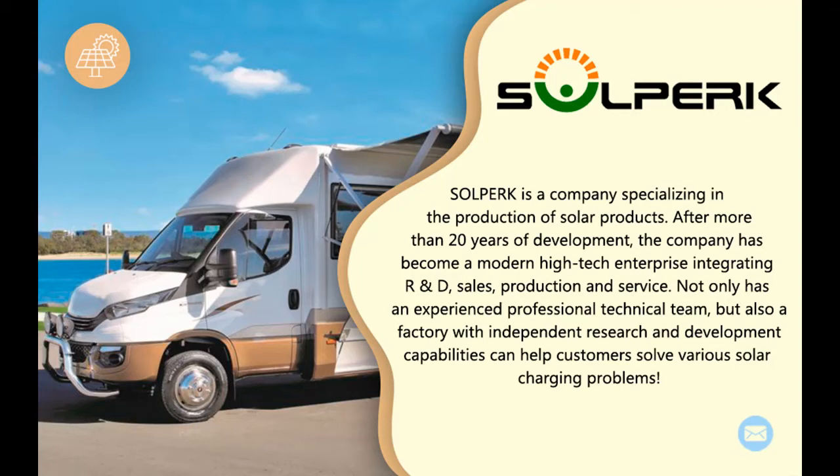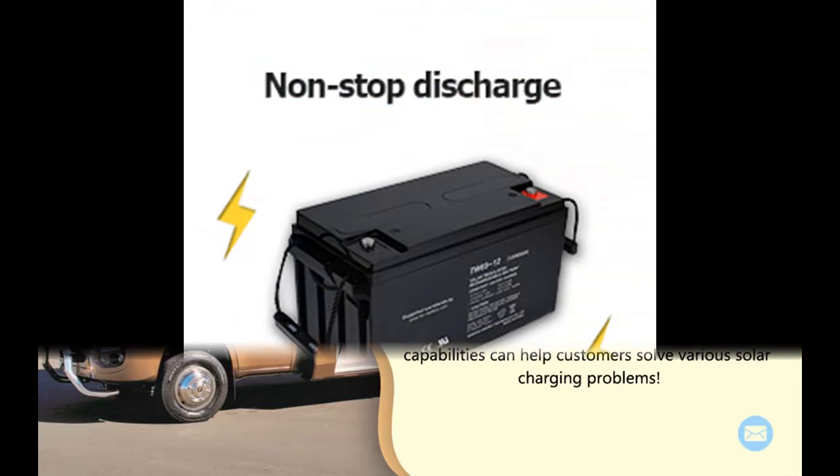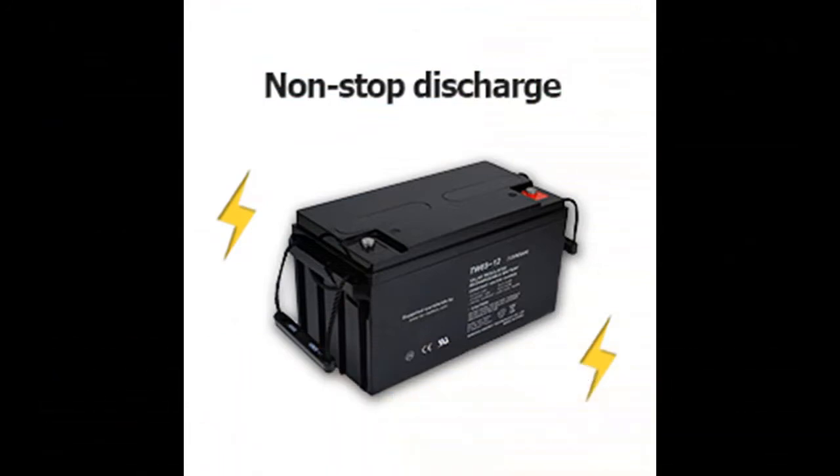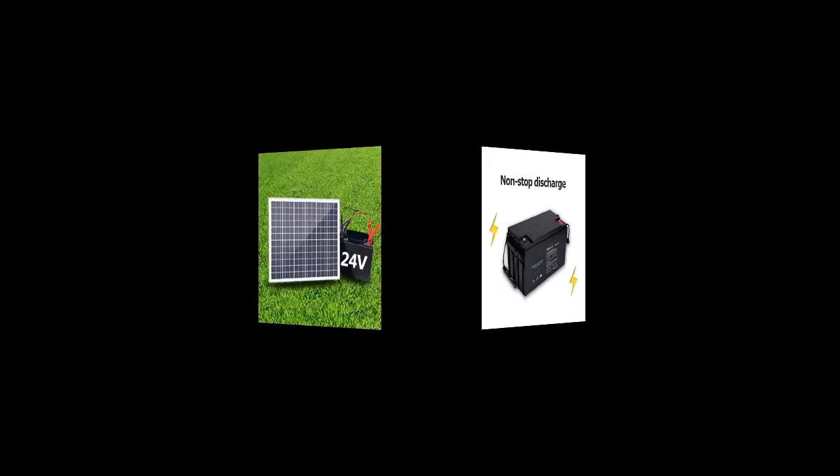In addition, it is also suitable for any car, motorcycle, ship, tractor, RV, powersports, snowmobiles, trucks, shed, cabin, gate opener, and more.